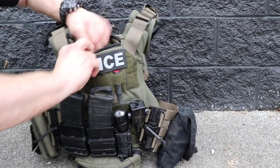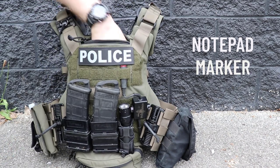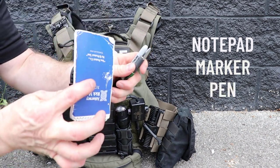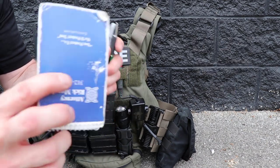Finally, up front on the carrier, we've got a notepad, a marker, and a pen — because these are the things you need to collect information and relay it to somebody else without having to directly tell them.